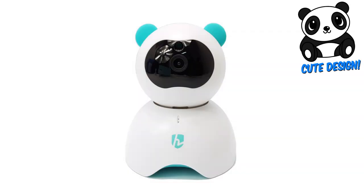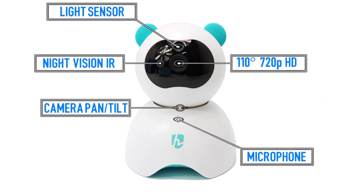Having a closer look at the camera, on the front we see the light sensor, the 110-degree 720p HD lens, two infrared lights for night vision, the motorized base, and the microphone.